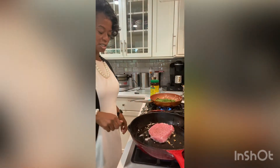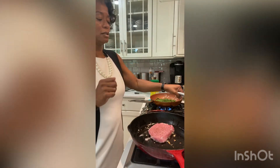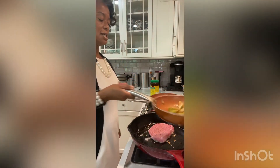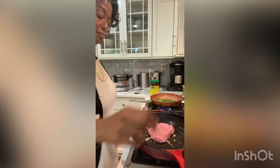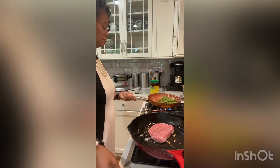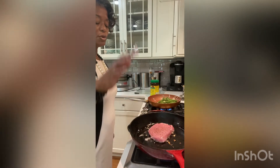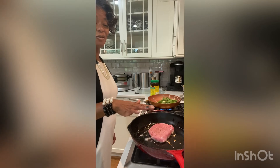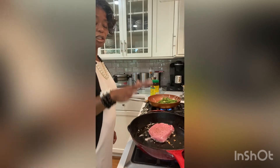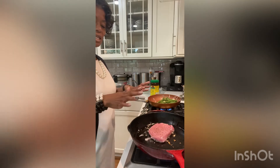I'm turning this up because I really want it to flash fry. We're cooking everything all at one time because we want it to come out all together. We're going to let this meat cook for about a minute and a half on each side, then open it up and let it cook another minute and a half, then close it, put a top on it, put the apples in the pan with it, make a little caramelized glaze, and it'll be done.